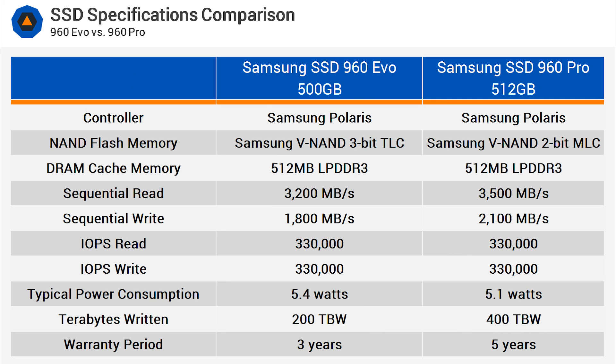Like the 960 Pro, the 960 EVO is powered by Samsung's Polaris controller coupled with Samsung's 48-layer V-NAND. Although this new model has been outfitted with TLC memory instead of MLC like the 960 Pro, the claimed impact on performance is minor, with sequential read speeds dropping from 3.5 GB/s to just 3.2 GB/s. Meanwhile, the write throughput goes from 2.1 GB/s to 1.8 GB/s.